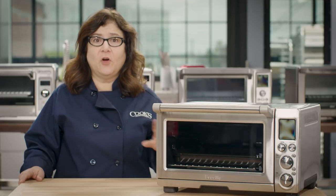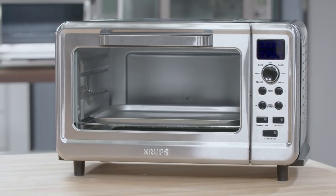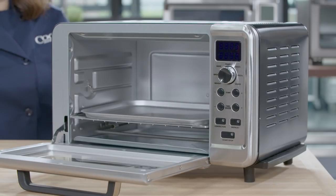Since our top four picks all cost about $200 or more, we also chose a best buy: the Krups 6-slice convection toaster oven with digital controls, at about $100. It's a bit smaller than the other ovens and can't fit a 13-by-9-inch pan, but it was relatively easy to use and produced well-browned, evenly cooked food.